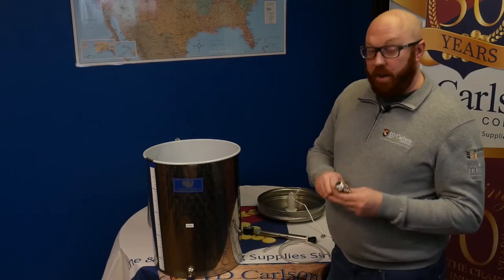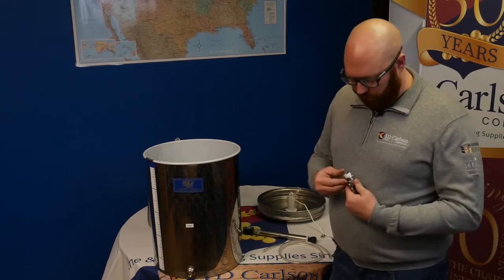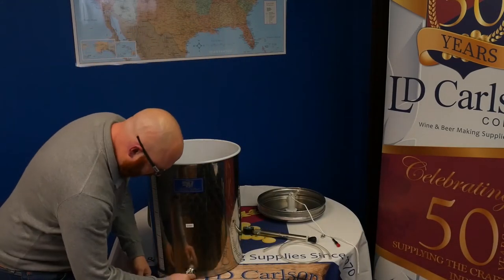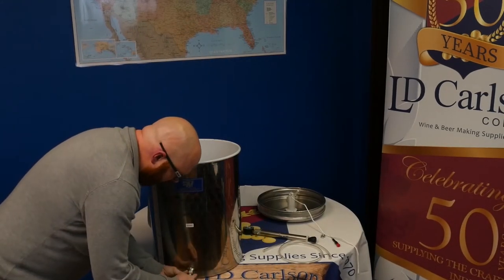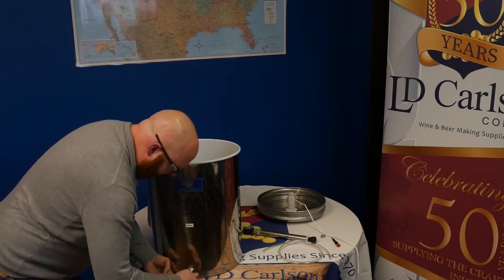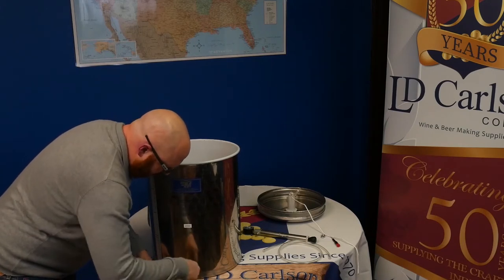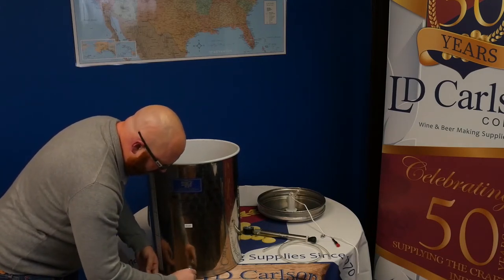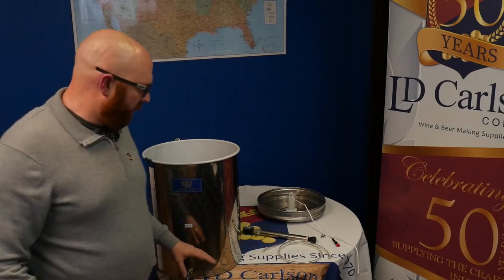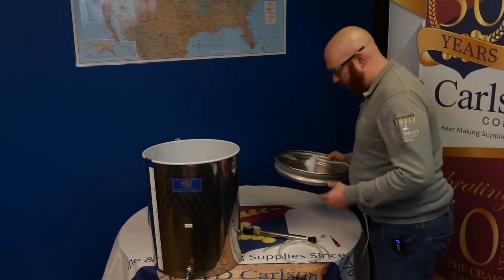Next we have our half inch ball valve faucet. I put about six inches of Teflon tape on here to help create a really nice seal, but when you screw this into the tank itself, with the way it's manufactured you shouldn't really need any tools. You can use pliers to get it vertical if needed, but it gets snug right around the vertical part. It should be manufactured to where it's almost perfectly ready to use right out of the gate.